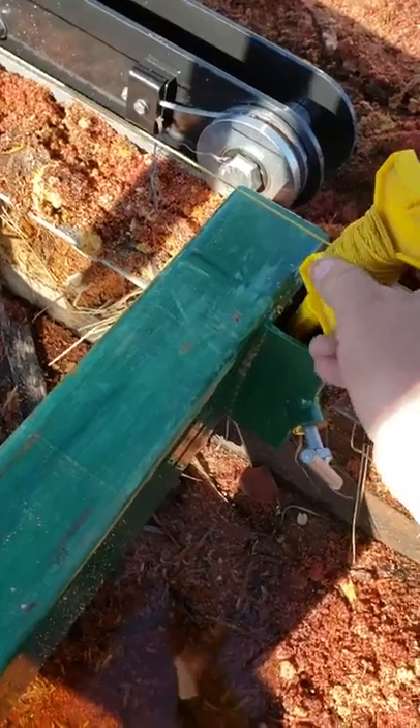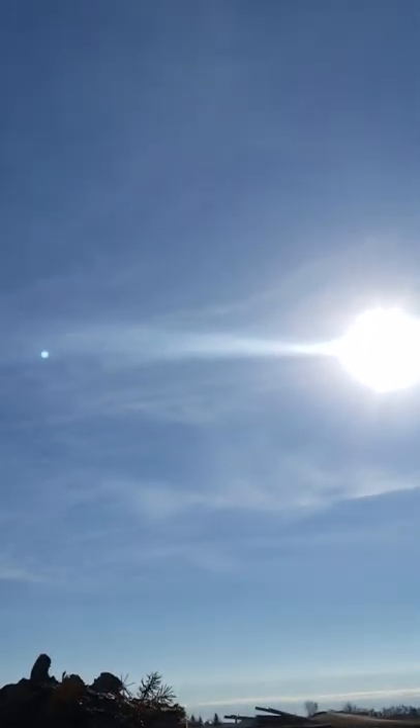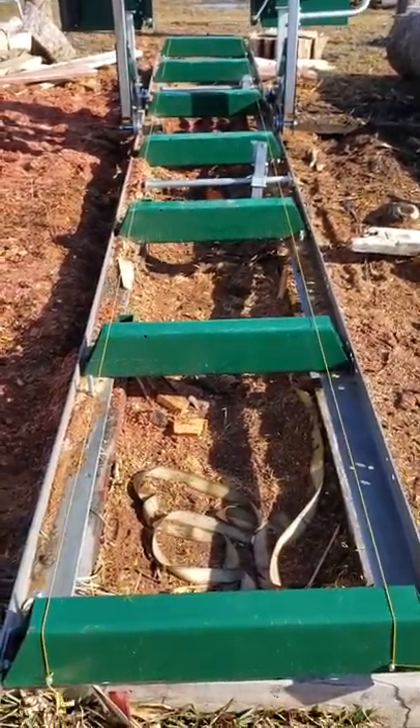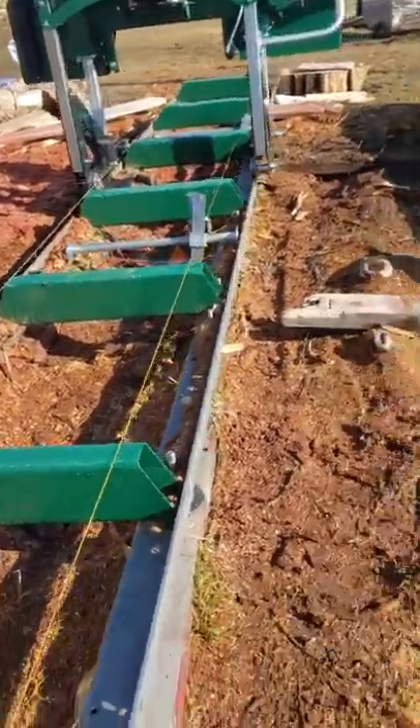Set it in here for a second, remove the mill head. Then we'll pull the rest of the string out and attach it to that screw there. So you can see the string running down both sides. All the bunks in the middle are lower than the two end bunks, which is good because that gives you a starting place.